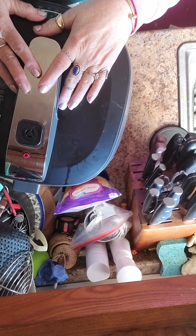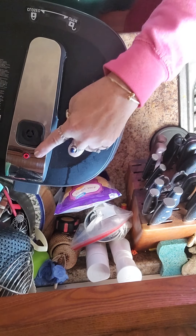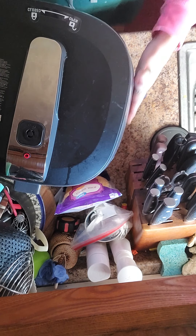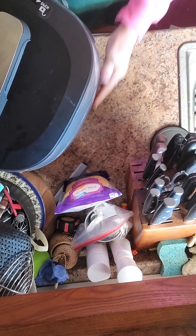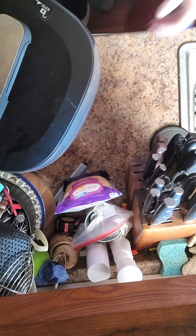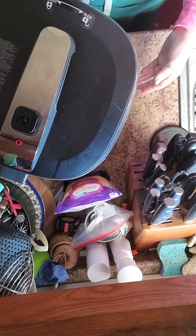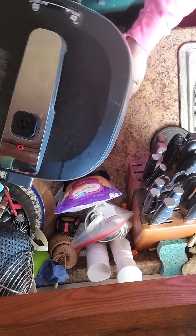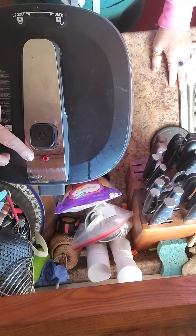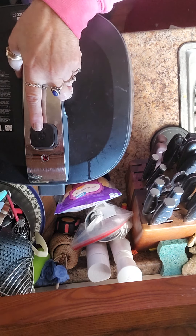Just heard the beep — let's see what we've got. We're going to release the steam; you can see the red button is still up. Release the steam — it might get all over you so be careful. It didn't seem to have a lot of steam. When that button goes down from the steam release, see — button down. Let's open it up and see what we've got.